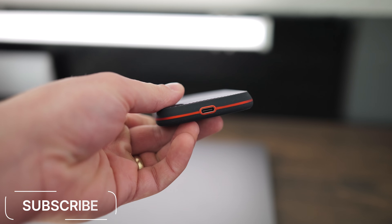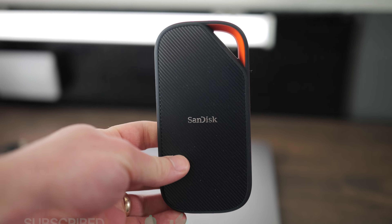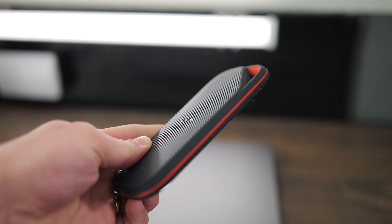I've also used this all day to edit a ton of footage in Final Cut Pro, running multiple 6K and 4K streams of footage at the same time. It worked great — no issues with crashing or the drive overheating. I also noticed this drive feels a little bit cooler to the touch than some of the other fast SSDs I've been using, even after having it plugged in all day.